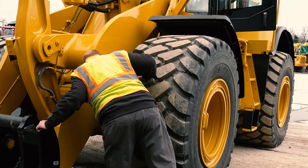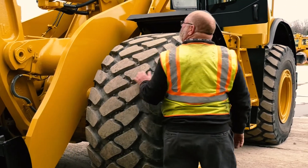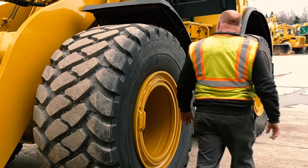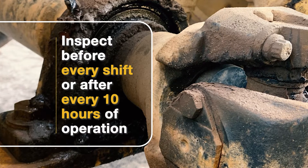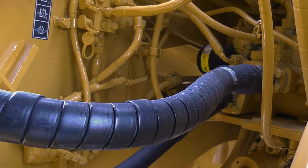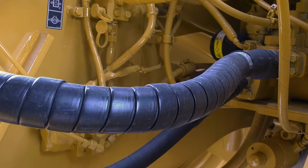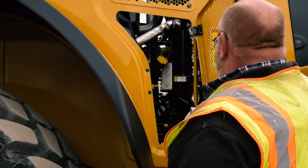A thorough, regular visual inspection of the machine is necessary to maintain machine performance, power, and safety. Make the inspection at the beginning of every shift or after every 10 hours of operation. For a maximum service life of the machine, always complete your inspection before you start the engine.